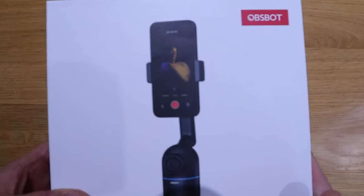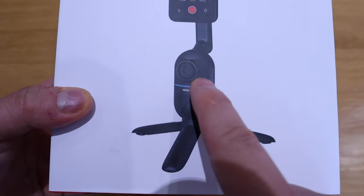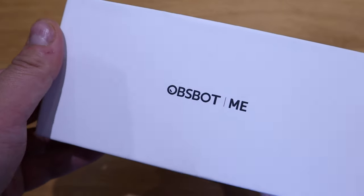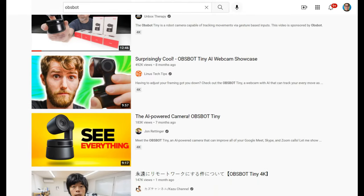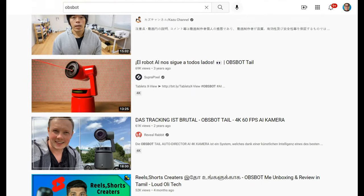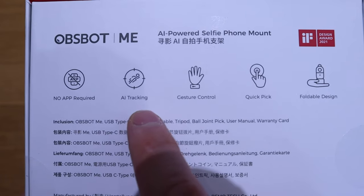Rimotech kindly sent me this Ausbot Me, and I think the reason they added the word 'me' is because you add your own cell phone to this AI-powered selfie mount which will track you, so you could do very interesting video featuring stuff. I'm sure many of you have already heard of the product range called Ausbot because a lot of famous YouTubers have already reviewed it.